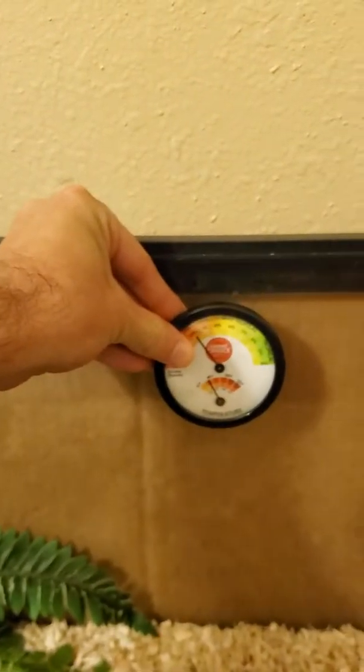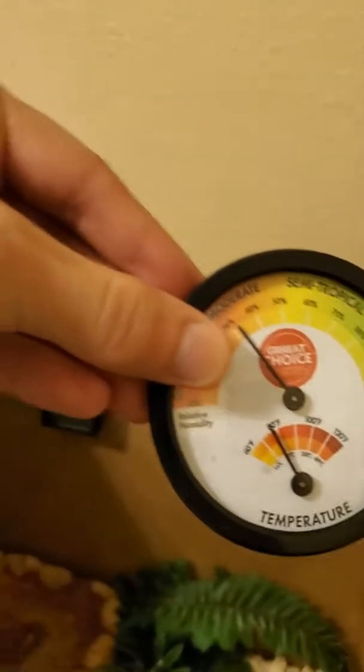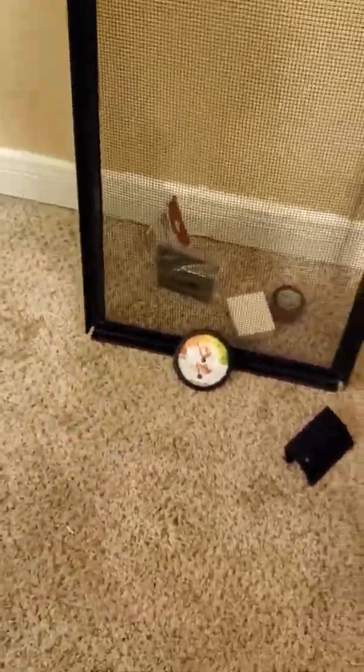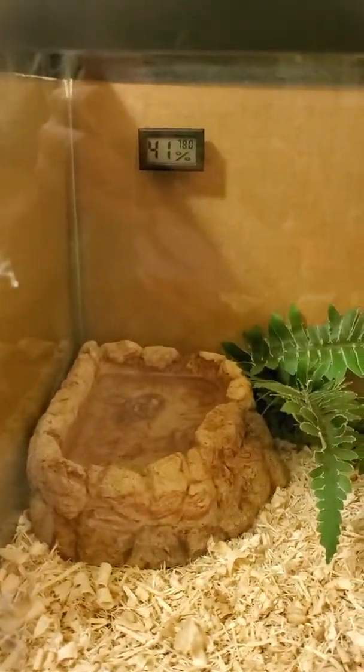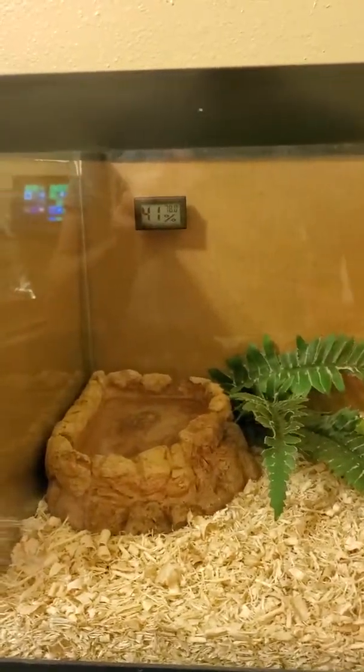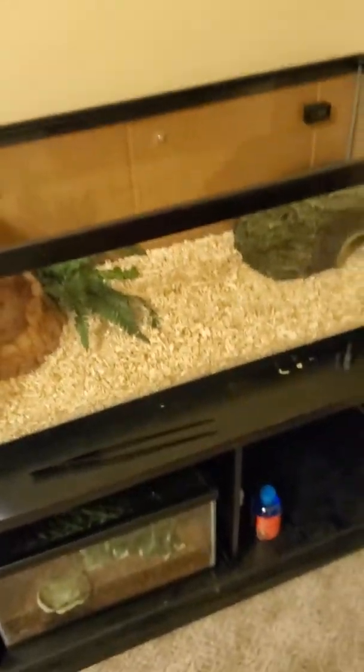This is what I was previously using for the hydrometer thermometer — just the analog one stuck right here. It works and does a great job giving you a relative humidity and temperature reading, but I did want to do a little more and be able to monitor both sides. So I got these digital reading temperature gauges and hydrometers, and so far it's working out fantastic.